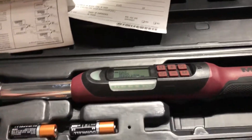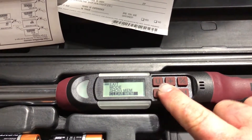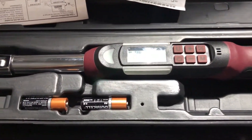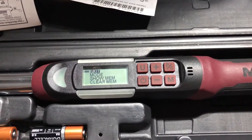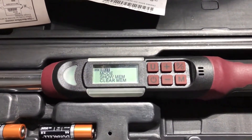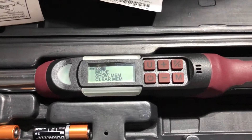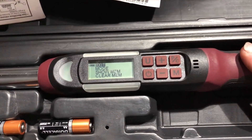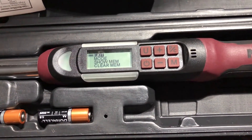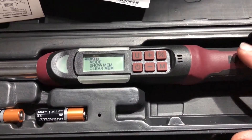This torque wrench isn't going to let you build a full engine by itself. It covers certain settings for degrees, angles, and foot-pounds. It's good for timing covers, valve covers, and wheel studs. For torquing down crank bolts, cross bolts, and rod bolts you're going to need a different torque wrench with a higher setting depending on the torque values of what you're working on. There are all different versions of torque wrenches.